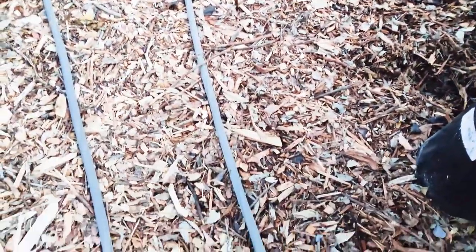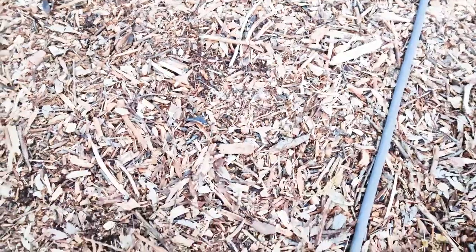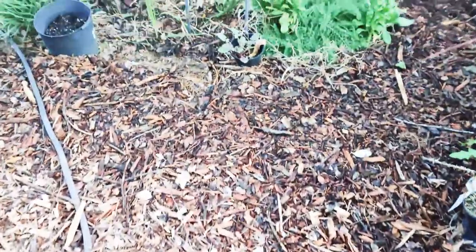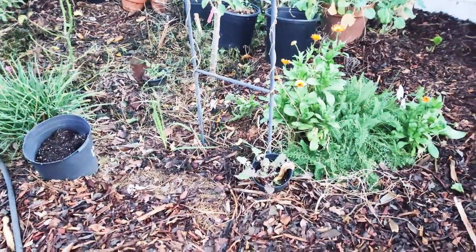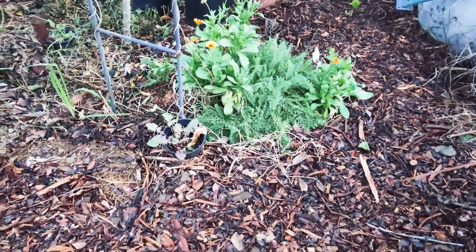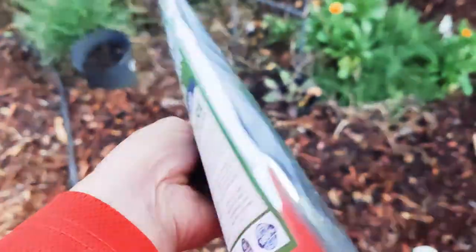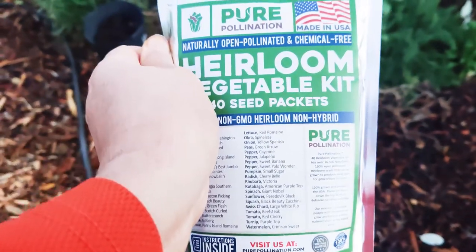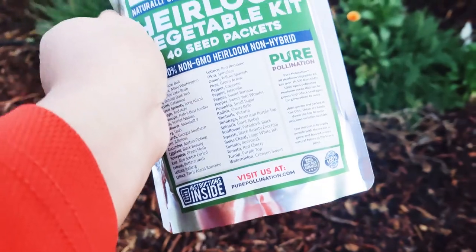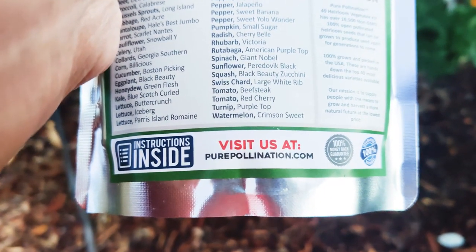Water was absorbed into the plants and fruit trees and underneath all this mulch. Although some areas look dry from the sun, the shady areas are still very, very wet. I got a lot of water yesterday. Back to the seeds — I plan on freezing this kit in the freezer; it's already sealed and tight and it'll keep it usable for years to come. When I run out of seeds I can start using this. It's also a great gift item for a special gardener in your life — purepollination.com.